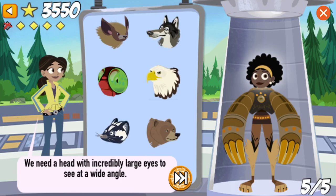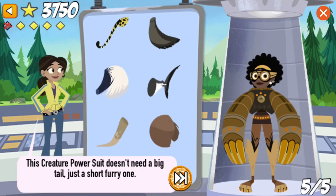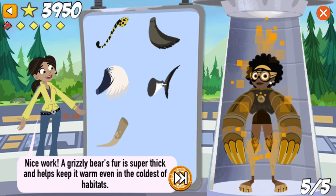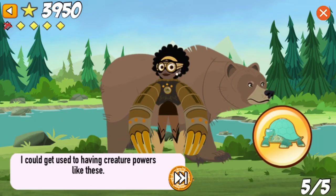We need a head with incredibly large eyes to see at a wide angle. That's right! The dragonfly has 30,000 lenses on its eyes, so it actually sees 300 images per second. This creature power suit doesn't need a big tail, just a short, furry one. Nice work! A grizzly bear's fur is super thick and helps keep it warm and dry, even in the coldest of habitats, like Alaska. Let's take a look at this creature power suit in its natural habitat. I could get used to having creature powers like these! You did it! Great job!